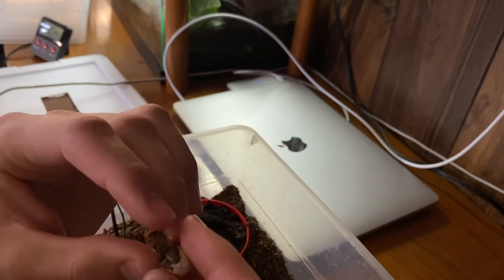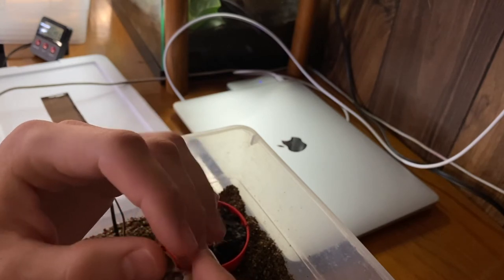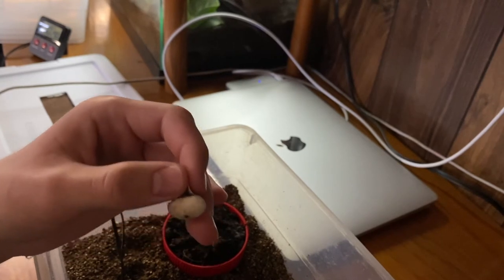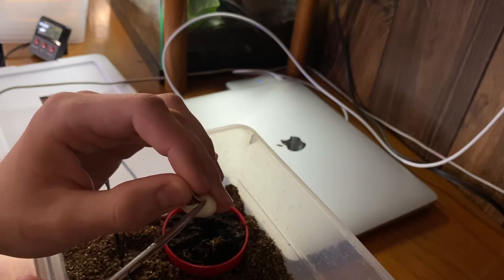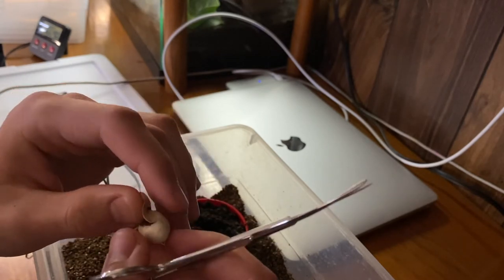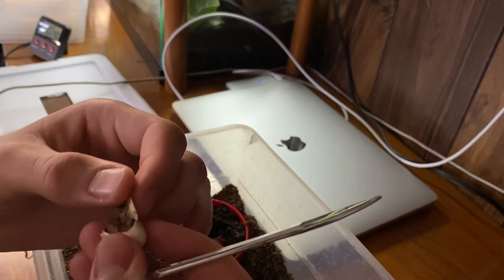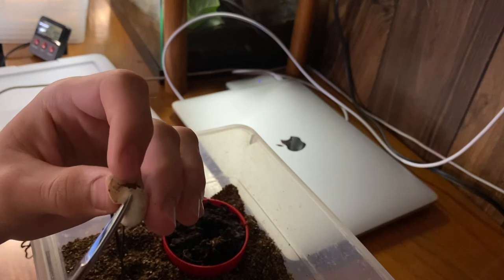I should have cut it open somehow, which I'm not at all familiar with, considering the first two I hatched just hatched out on their own inside the enclosure. I figured this one would hatch pretty close to when the other one was born, but the other one was born half a week ago, so I definitely should have done that. Now I just want to get it out to see if it's deformed or what a Crested Gecko even looks like in the egg. But it just doesn't look like it's alive, which is really strange.